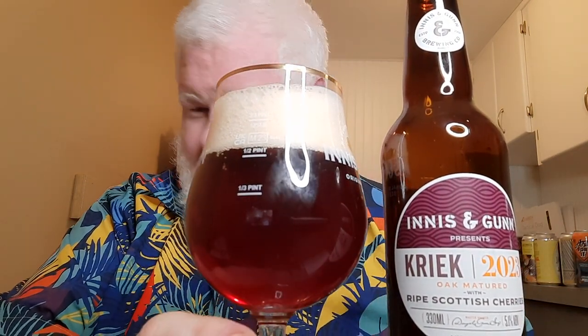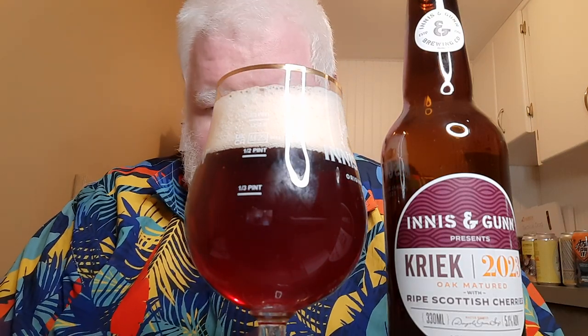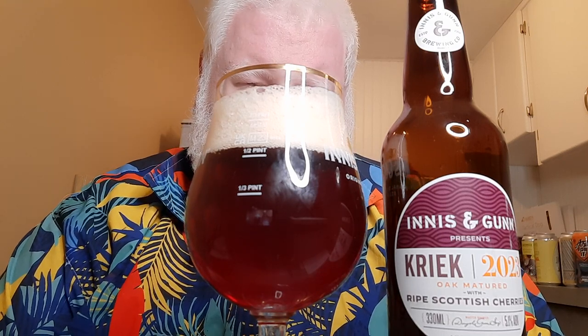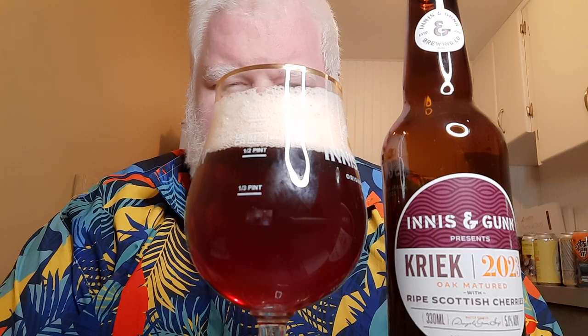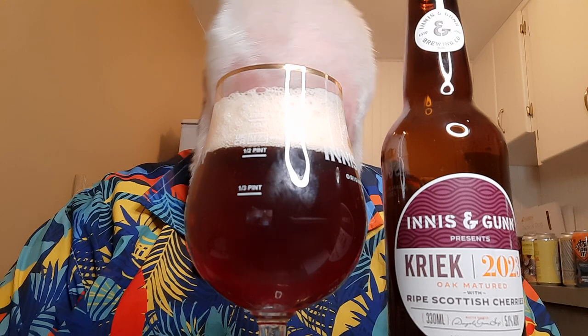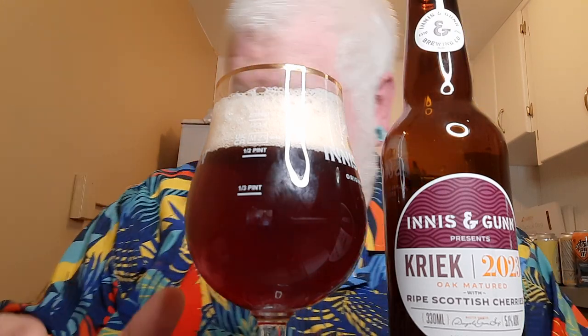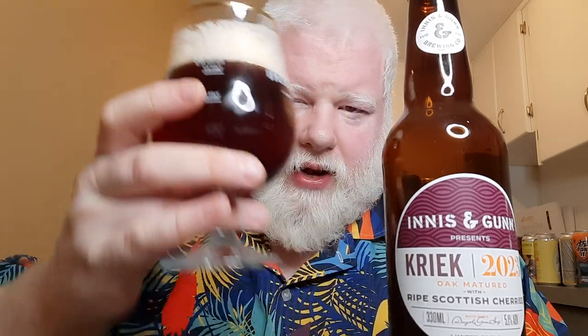That looks like a beer that has cherries in it. I kind of expected the head to be a little more pink or red, but it's that weird, almost orange-y hues in there — that's intriguing. Looks nice. I love the look of the beer itself: a deep, deep amber. Looks great. Nice snap, crackle, pop to it. Really like the visual appeal of this beer. I don't think there's a lot of Innocent Gun beers I haven't liked the visual appeal of.